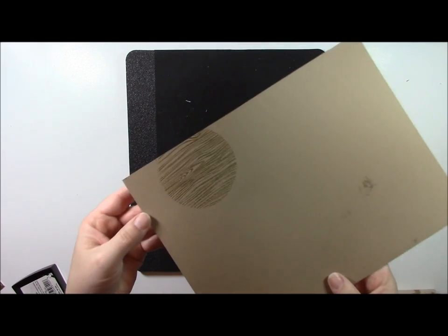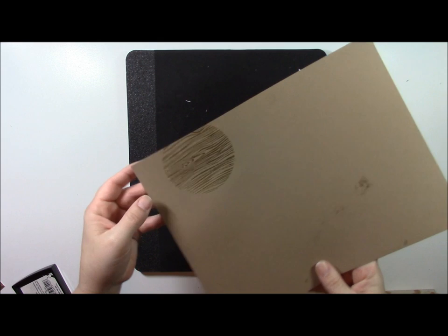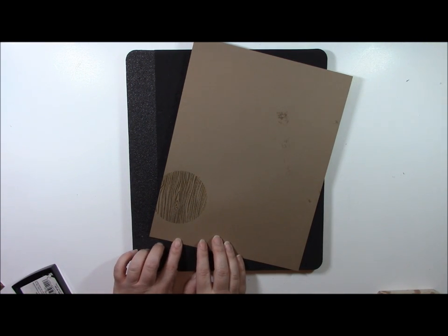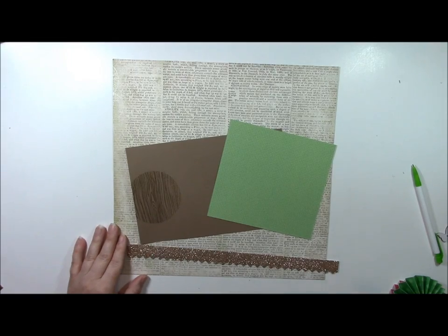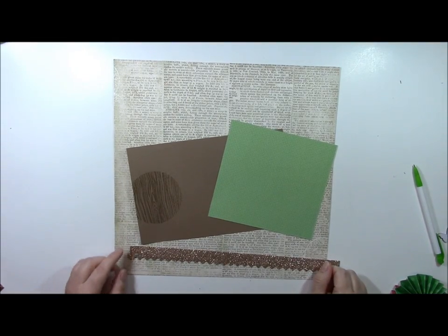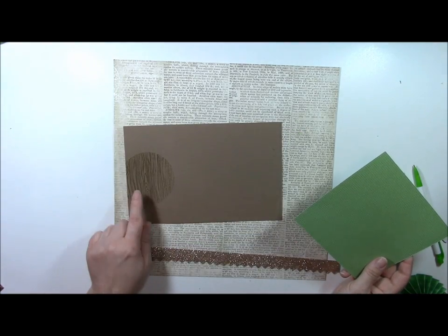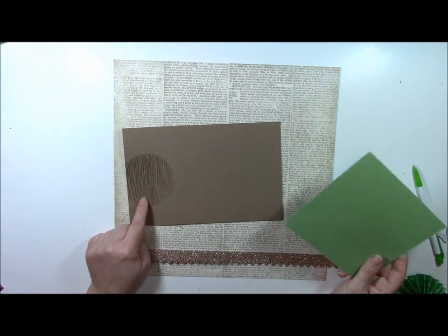Now you can see that it creates this great gold shimmer. If you haven't yet tried gold embossing powder, be sure to try it. Now we can use this on our layout. To start the base of the layout, we are going to start with the cardstock that we added the gold embossed woodgrain circle to.